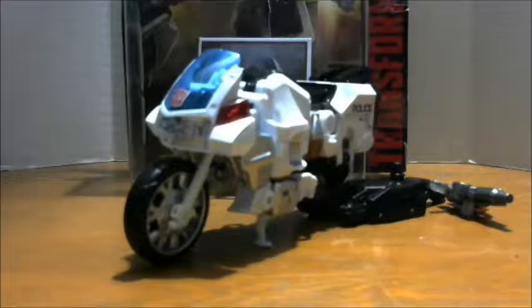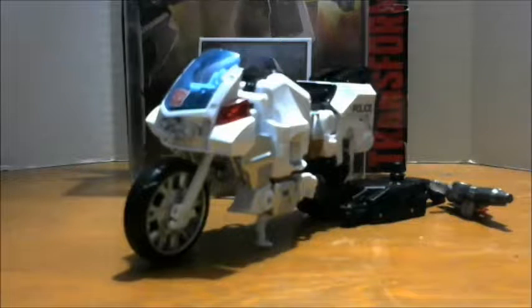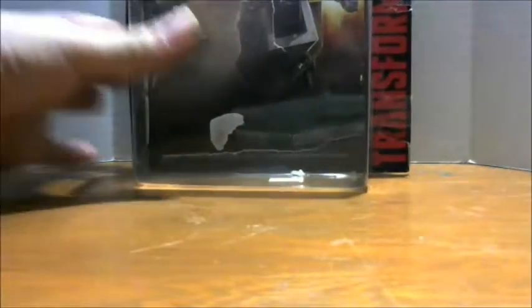What is going on, Team Prime? I am back with another review, and today we're going to take a look at Transformers Generations Combiner Wars Deluxe Class Protectobot Groove. So before we get to any of this, let's get a look at the packaging.